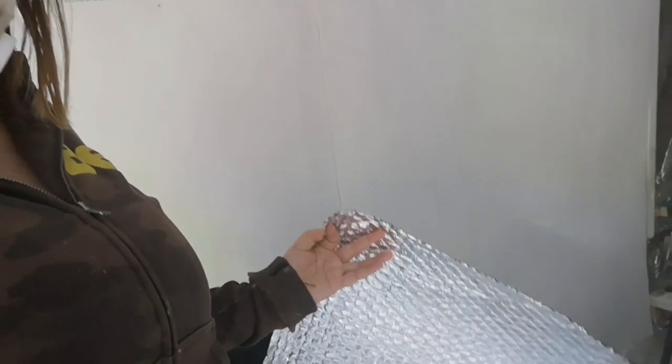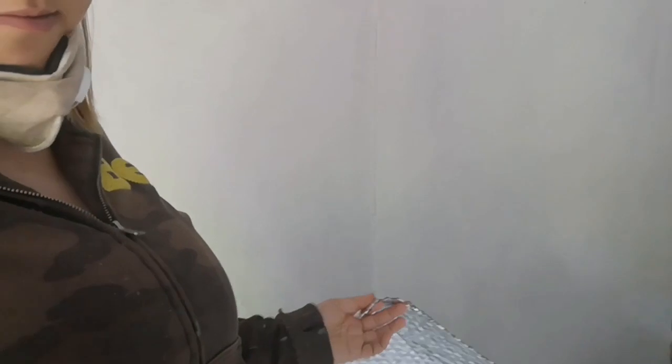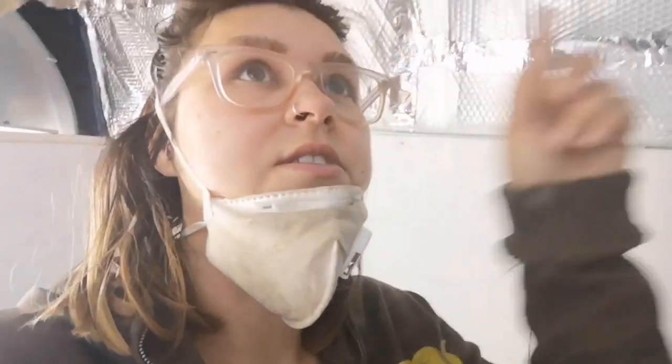That came out really easy. Now my bubble thermo roll is actually the exact width of this van, so I'm hoping I can just put it up in one go. It's probably going to be absolutely hideous and I'm going to hate it, but I'm going to spray a bit of adhesive just on the columns and then layer it across — so we'll see how that goes.